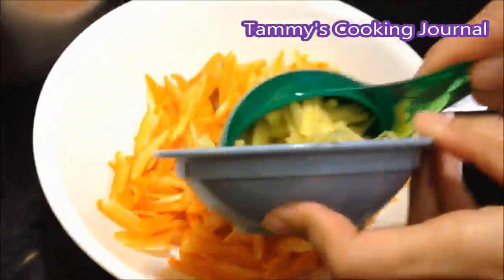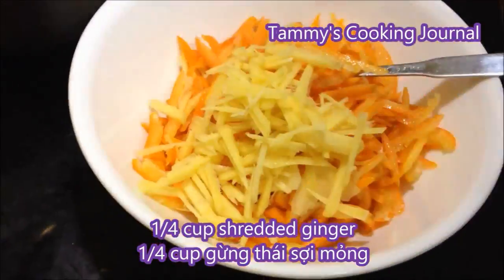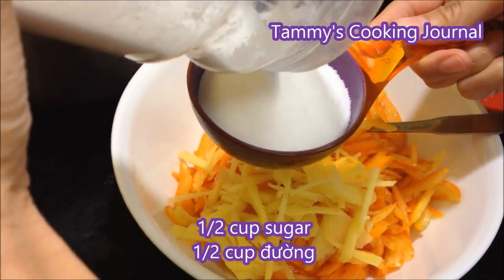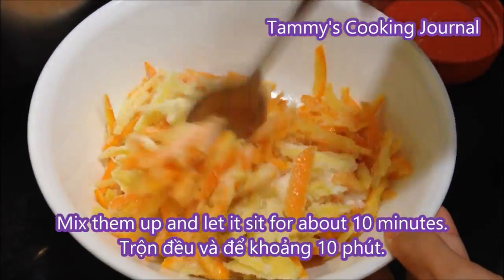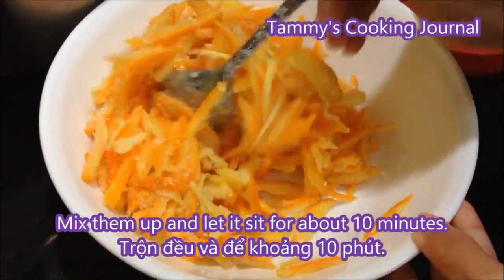For the ginger, I have about a quarter of a cup. So I'm going to use half a cup of sugar. The ratio is every 4 cups of kumquat, you use 1 cup of sugar. Then I mix everything up and let it sit for about 10 minutes.